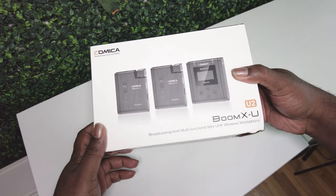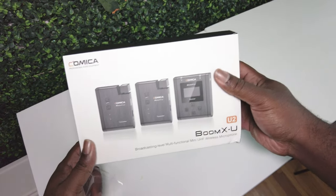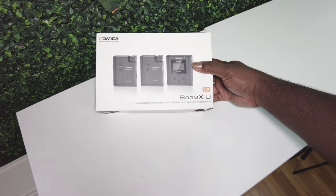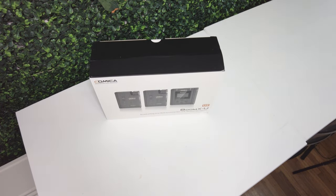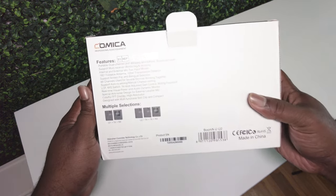If you are new to the channel, please consider subscribing. We do reviews and different little shorts and videos to different events that I cover, and different creative stuff we do as well. All right, let's check out what's in the box — they like the packet chock-full of stuff.